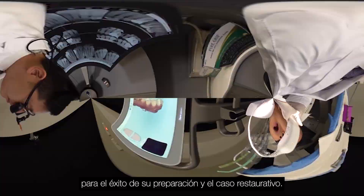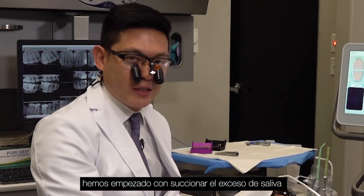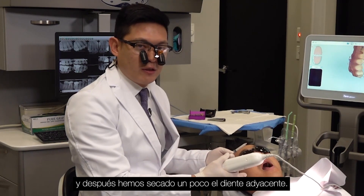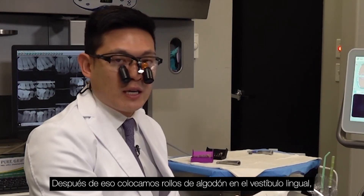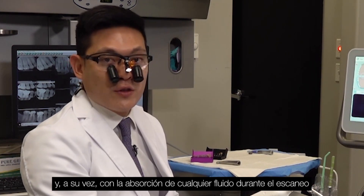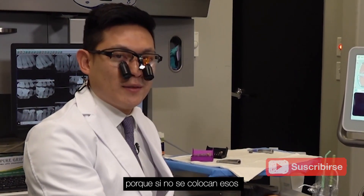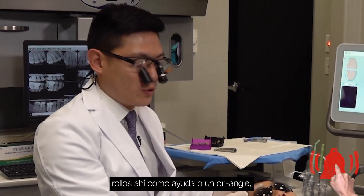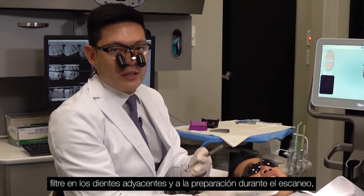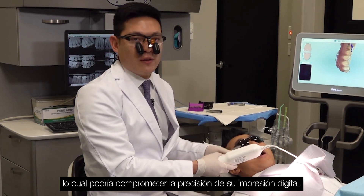The main things here: we started off with suctioning the excess saliva, then dried off the adjacent teeth a little bit. After that, we placed a couple of cotton rolls on the lingual vestibule — that helps with retraction of the tongue and also absorption of any fluids during the scan. If you don't put those absorption aids — cotton rolls or even a dry angle — saliva can seep onto the adjacent teeth and prep during the scan, which could throw off the accuracy of your digital impression.